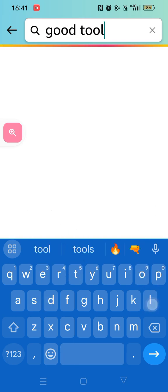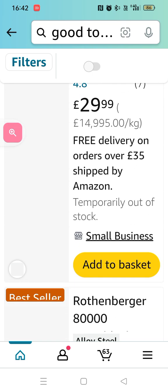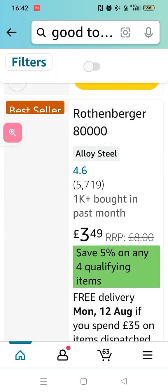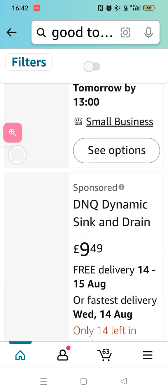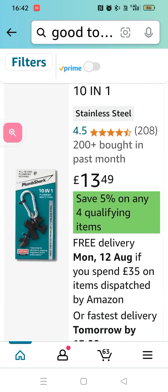Okay, good tools for a plumber — this is another way of using search engines like Amazon, actually asking questions. Good tools for a plumber. And what they have for us — see, should sell a plumbing plumber shop. You need to see a picture as well. See, there's a spanner. Yeah, there we go.